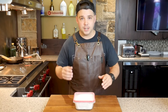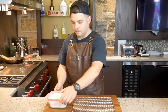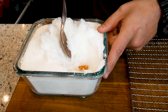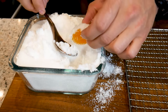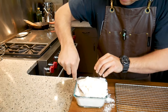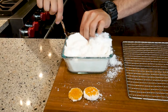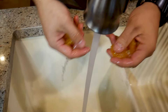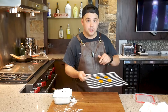These egg yolks have been chilling for a week now, so it's time to get them out. Make sure you rinse all that salt and sugar off of there and get them nice and shiny. Once you've got them rinsed off, just put them on a wire rack and out to the smoker we go.